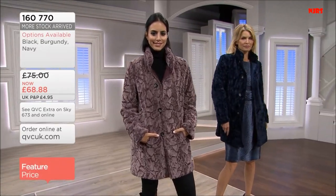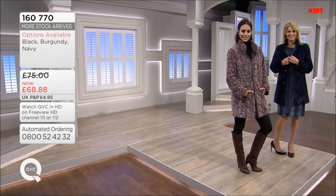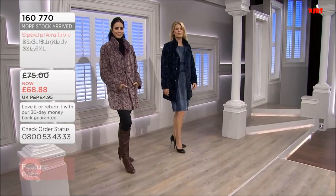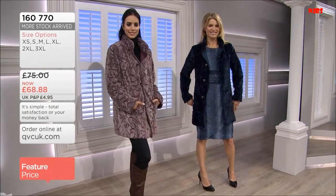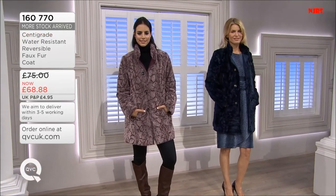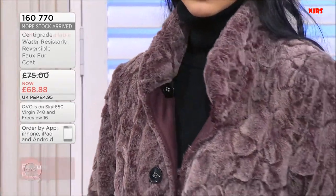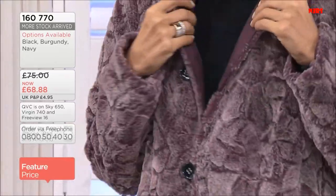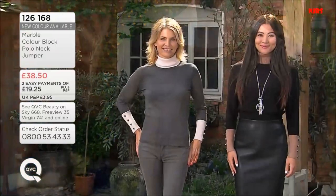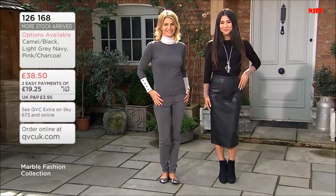You've got the water-resistant mac side, which is great — it's a transitional piece that also takes you through the colder months with the faux fur lining against the body. Perfect for planning an Amsterdam trip with the girls — Amsterdam is one of the coolest cities at the moment. A coat like this does work because it takes care of all your outerwear needs: from a little mac through to a faux fur for going out in the evenings. It's a good piece to have in the wardrobe. You cannot buy it anywhere else — especially in these new season colours.